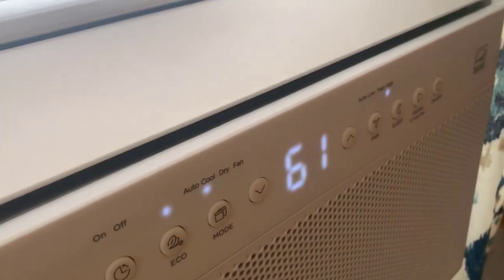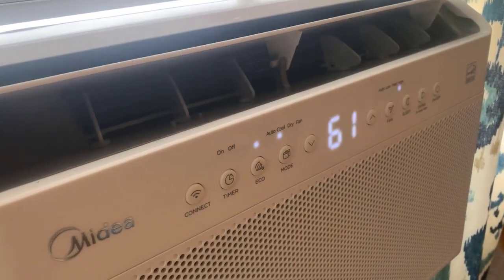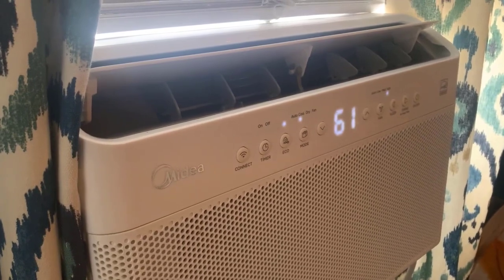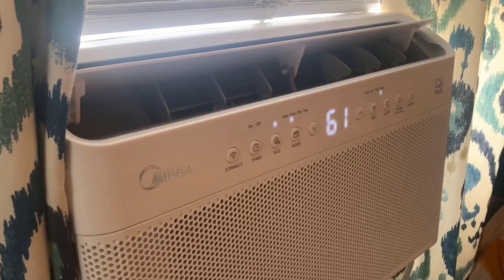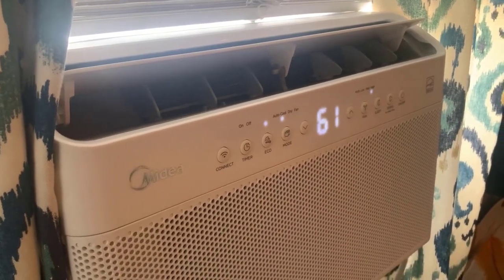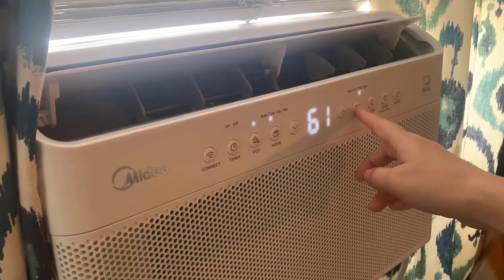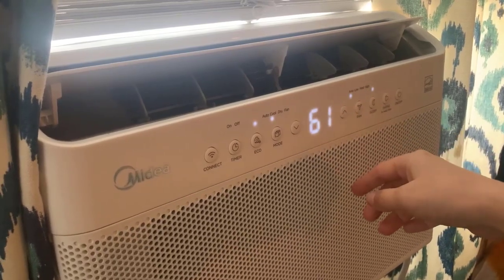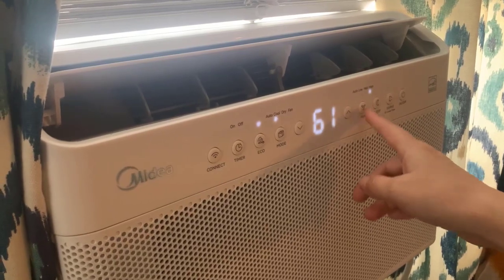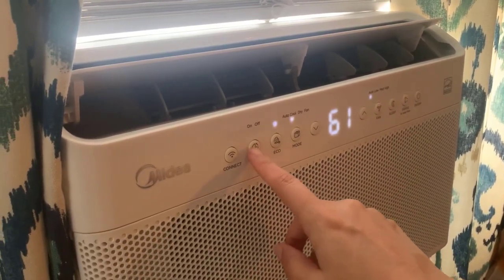You turn it on and it opens up — just beautiful, very modern, ultra sleek. It has AC and fan modes. You can set the temperature up or down, of course everything can be done with the remote. You can have your fan on auto, low, medium, or high. You can put it in sleep mode, and there's also an eco mode.